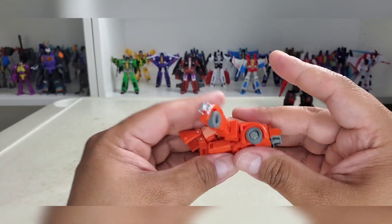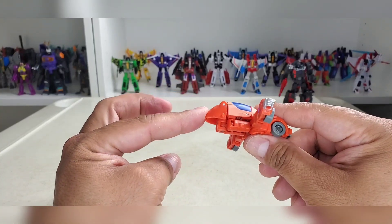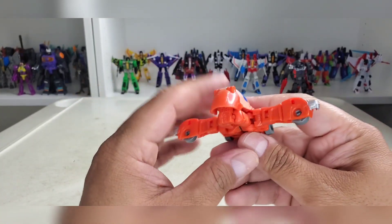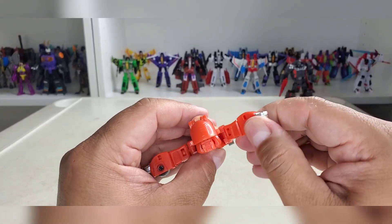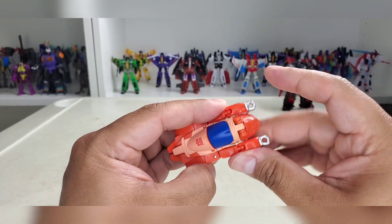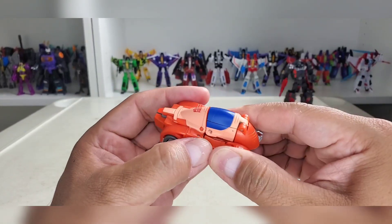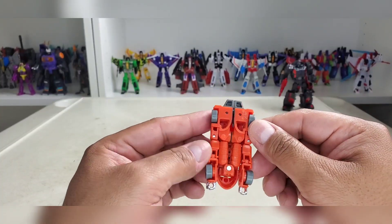Rotate that all the way down, then you can bring the butt flap down — it's got a tab here for a slot there, same for the other side. Just squeeze them; they're not the tightest but they hold, at least on my copy. I've seen other people struggle with that.